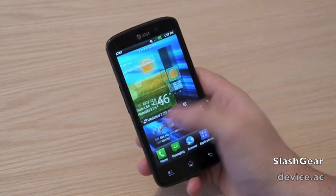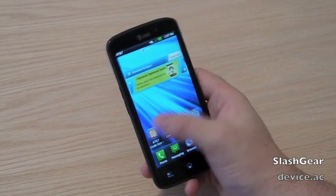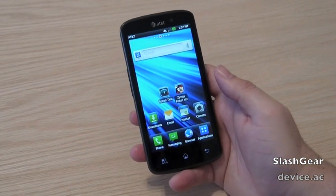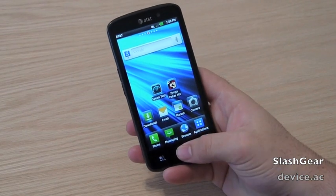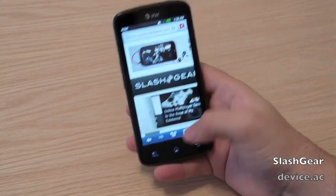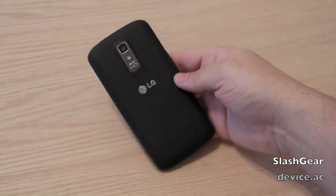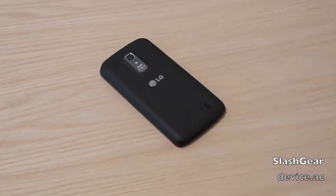I haven't tried the Galaxy Nexus or some of those other high-resolution phones, but this is definitely impressive to say the least. Just a quick look at the new LG Nitro HD with 4G LTE, thanks to AT&T. Thanks for watching, guys.